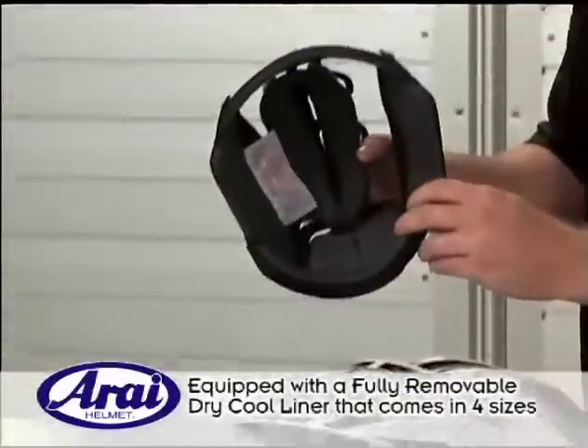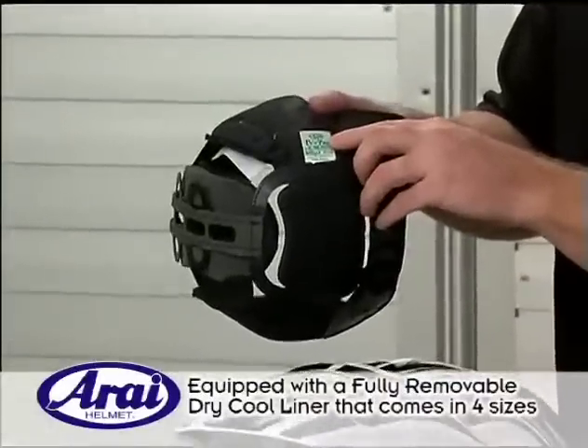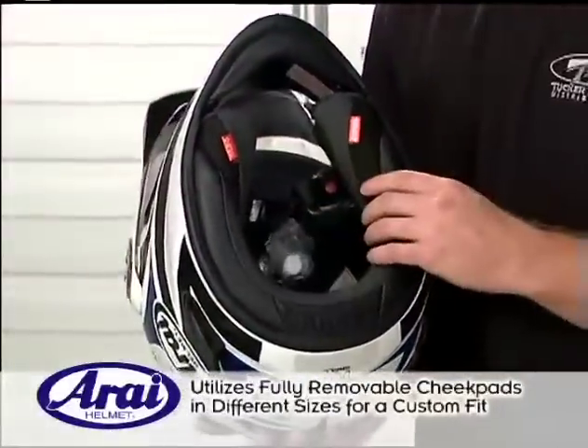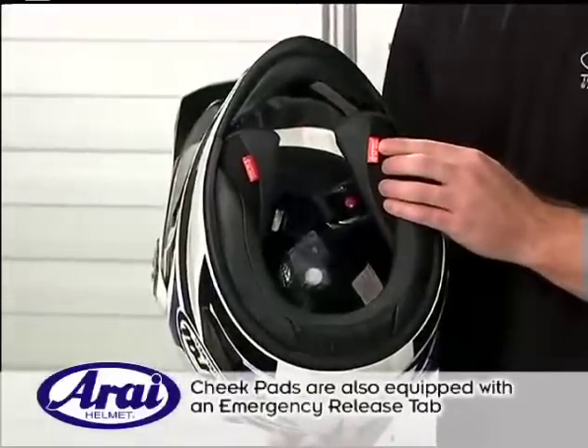It has a fully removable dry cool liner, which is available in four different thicknesses — 5, 7, 10, and 12mm — to achieve a custom fit. Removable cheek pads are available in several different thicknesses to achieve the correct facial fit, and it has the Arise emergency release tab feature.